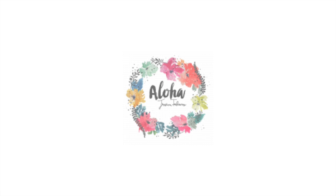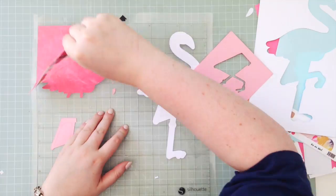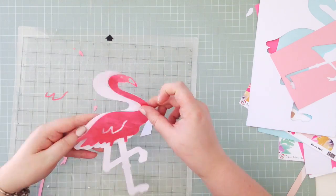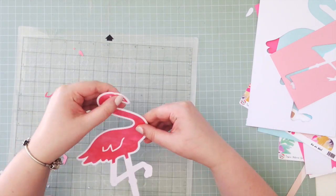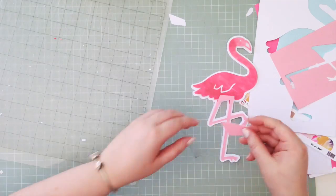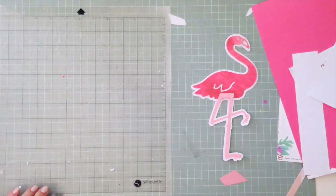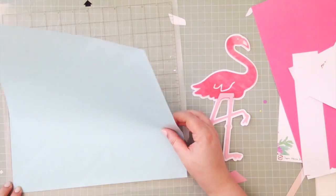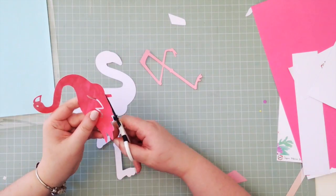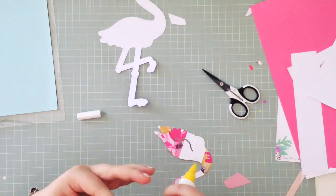Hey everyone, it's Elsie here and I hope you're all well. I have a really exciting project to share with you today. My scrappy friend Jessica asked me if I would like to create some things with her collection — Scrapbook Werkstatt. I'm sure it sounds a lot better in a German accent. I said yes because it's beautiful and I've been eyeing it out for ages, so I was really excited she asked me. It's called Aloha and it's very summery themed.